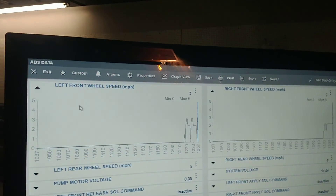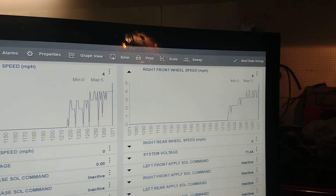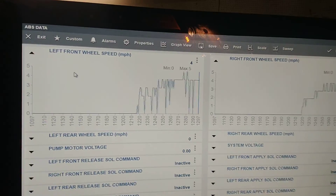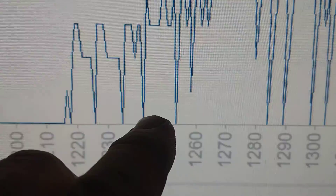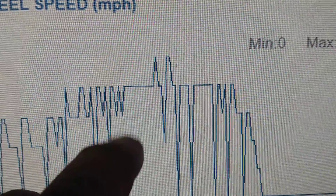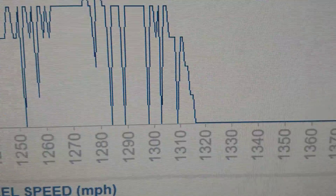So here we go spinning the wheel — we're getting a reading. Look at that right one, it's just climbing, going up. And that left one's jumping up and down, up and down at regular intervals. And when it comes up here, it's still wiggling at regular intervals — bottoming out, up and down at regular intervals.